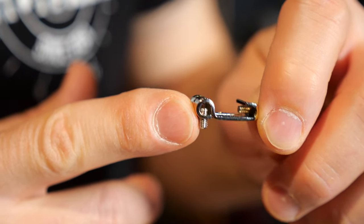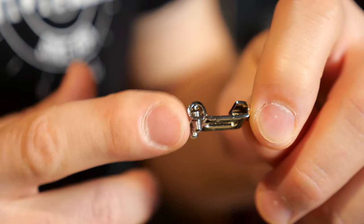Highwood makes these custom Strat saddles where the screws should not be an issue anymore. Let's see how good these are. In case you enjoy Guitar Tech Tips, make sure to subscribe to the channel and ring the notification bell. Thank you.